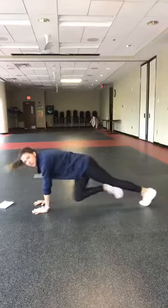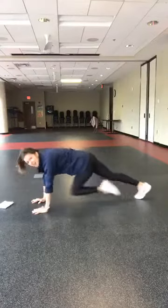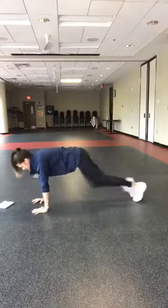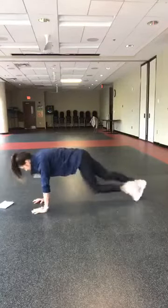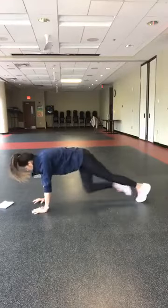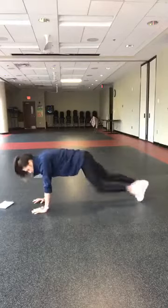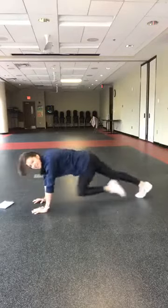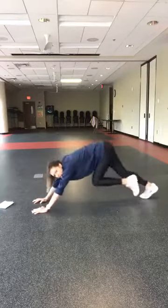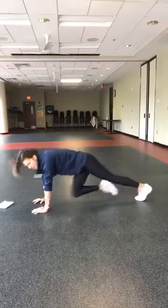Then you'll switch to the other hand when I tell you. 30 more seconds. You guys got 15 more seconds — make sure you're never up here, it's not down-dog climbers. We are in a plank, we're climbing up a mountain. Knees down or stand on your toes.